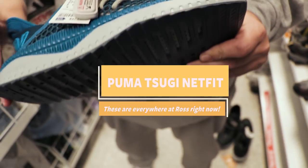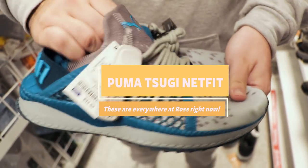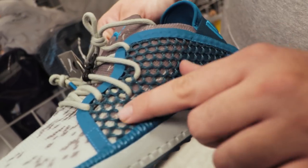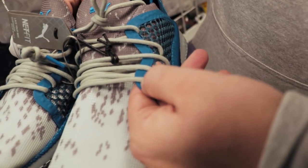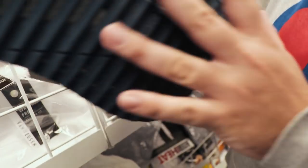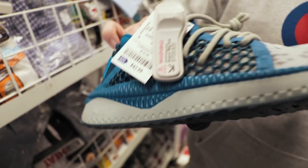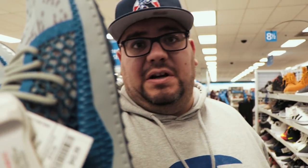Ooh, the Netfits — Puma Netfit, 42 bucks. Everyone has Flyknit, Primeknit, Netfit — who knows, right? But Puma has the Netfit now. These are kind of cool because they have the net and you can lace them as tight as you want, wherever you want. It has this net so you can lace them however you want. These have the Ignite sole — the Ignite cushion. It's not like Boost but it has that AlphaBounce kind of thing going on where it's really supportive and gives you a bounce. They've been popping up quite a bit. At 42 bucks I don't think that's a bad deal.